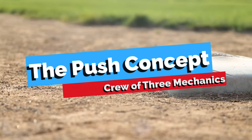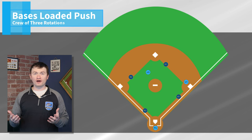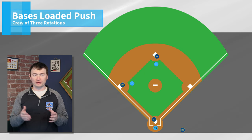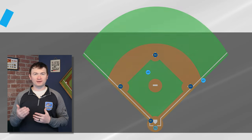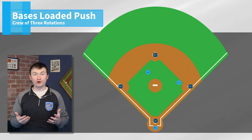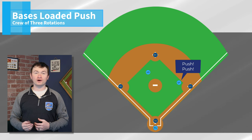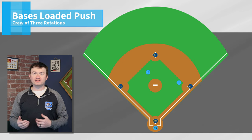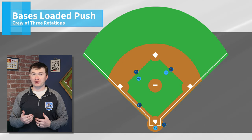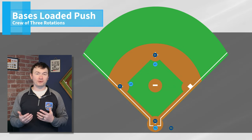The concept of the push mechanic is that U1 will take the batter runner all the way to second base. All other runners will be the responsibility of U3. When U1 comes in to take the batter runner, he or she needs to verbally communicate to their partner to push or slide. This is extremely important because U3 will go into the cutout at third to get out of the way of a play on the batter runner at second base. This slide is important so that the crew can avoid a double call at second.